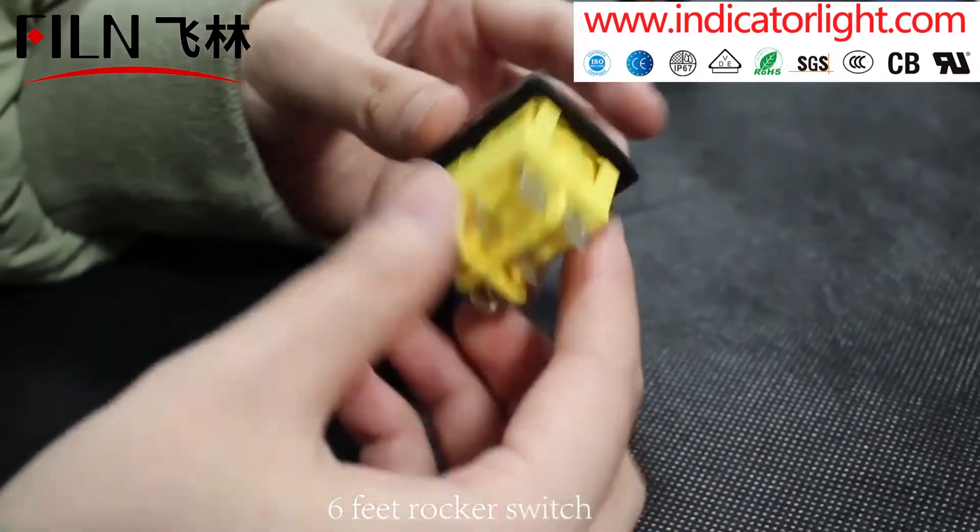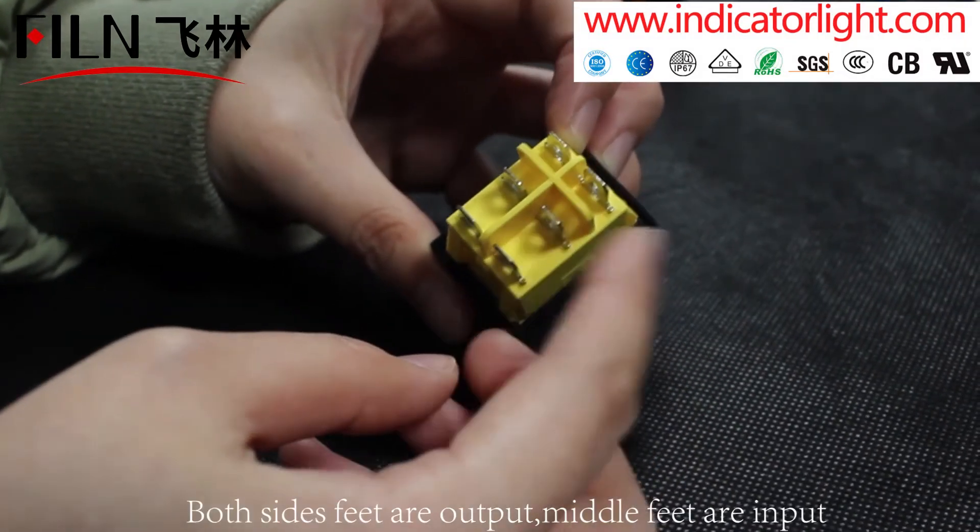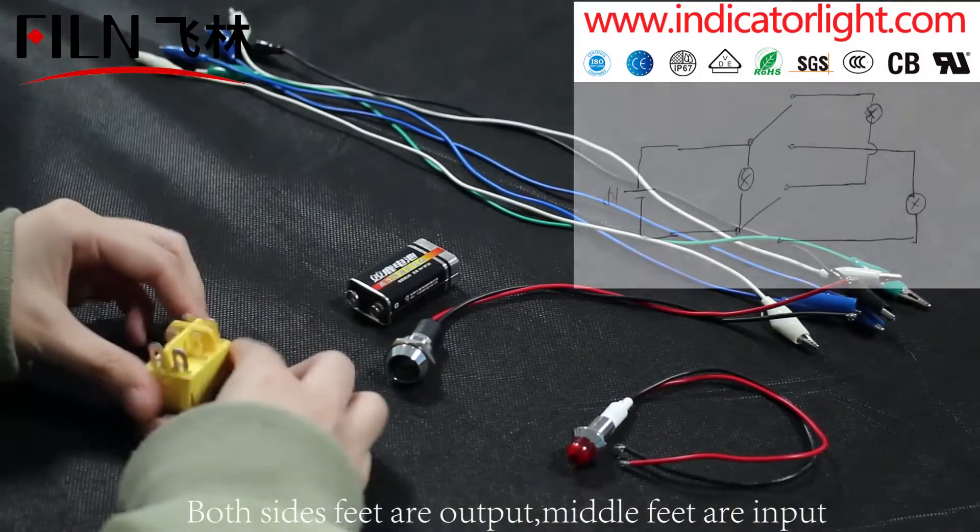6-pin rocker switch, DPDT ON/OFF/ON. Both side feet are output, and the middle feet are input.